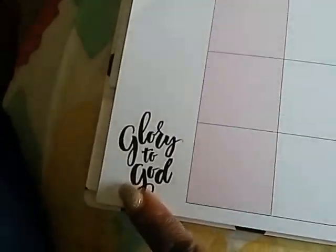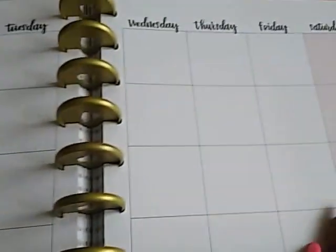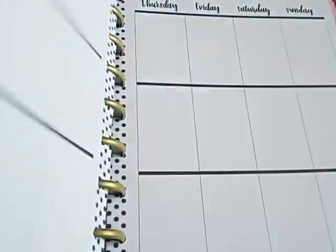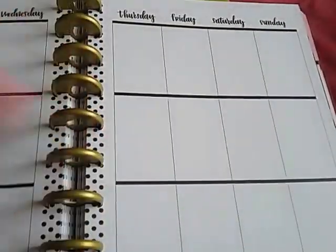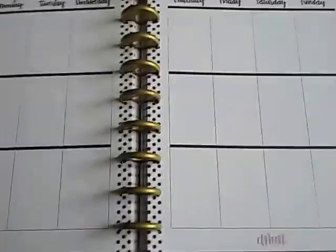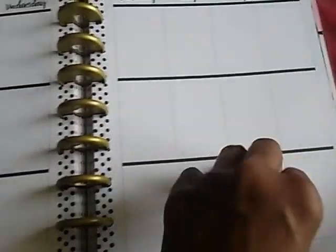All the monthly pages have Bible quotes on them as well, but they're very clean. I like the clean finish and everything is black and white, so you can do a lot of decorating or a little bit. If you're a simple person and the regular Mambi planner was too much with all the quotes and flowers, this is definitely for you because it's very clean and simple — just little biblical quotes on the bottom of some pages, not even all of them.